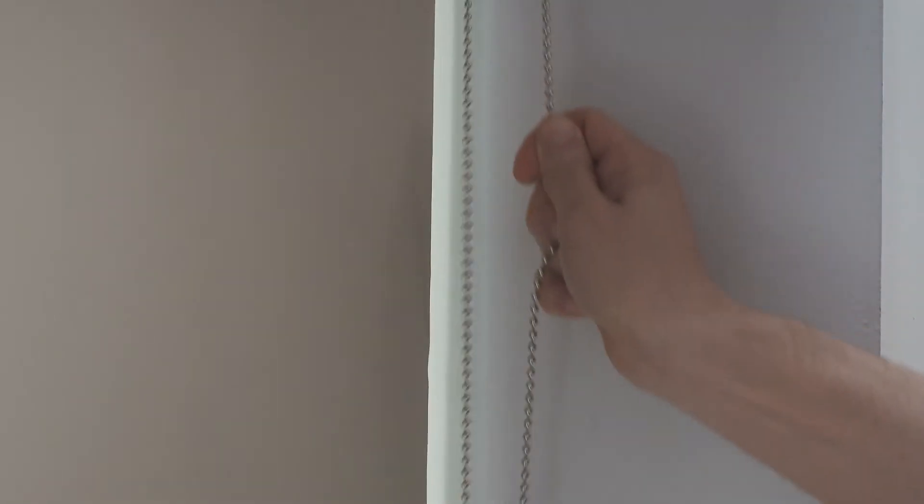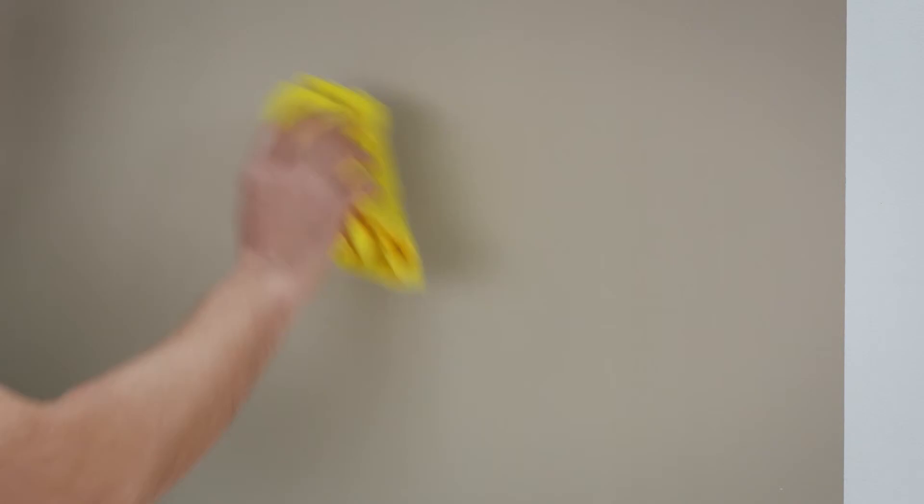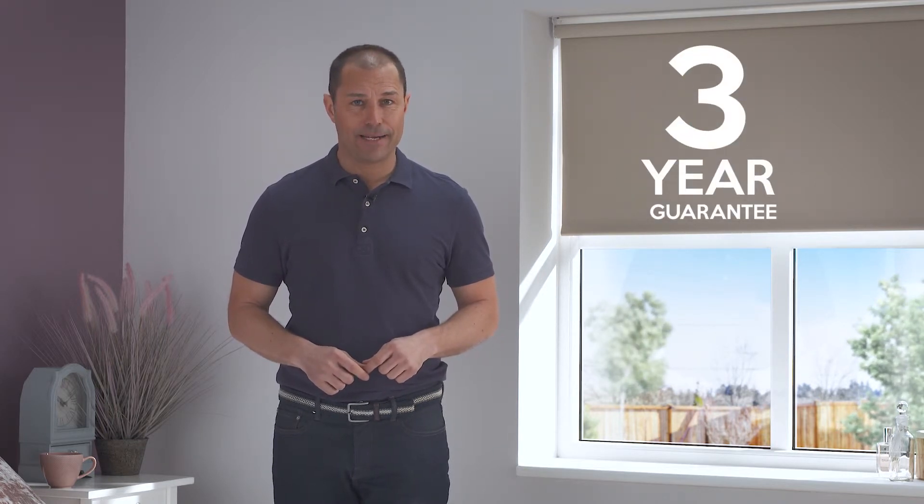Available with either chrome or white control chains and with ultra strong metal roller tubes, our blinds are reliable, hard wearing and easy to clean, making the perfect choice for your busy home. In fact, we're so proud of our blinds they're going to come to you with a three-year guarantee as standard.